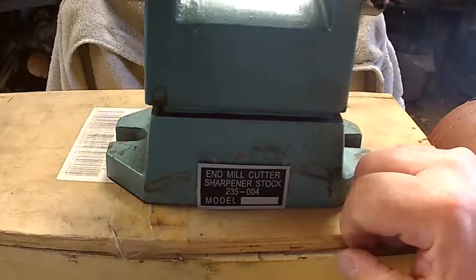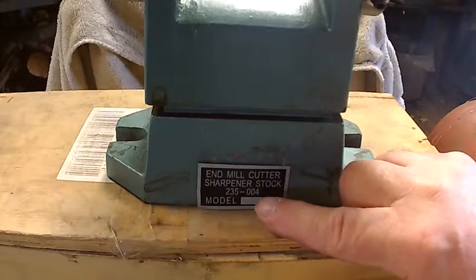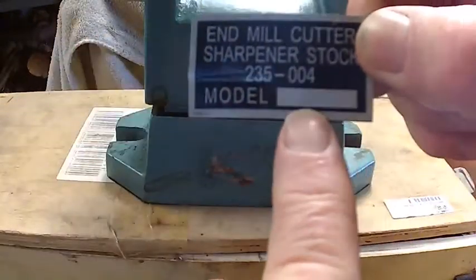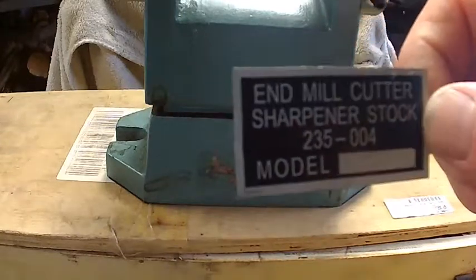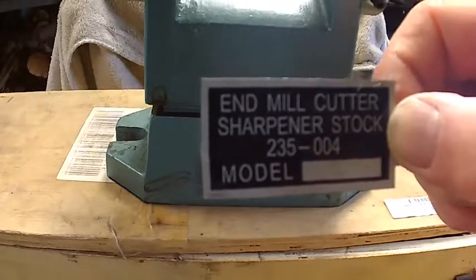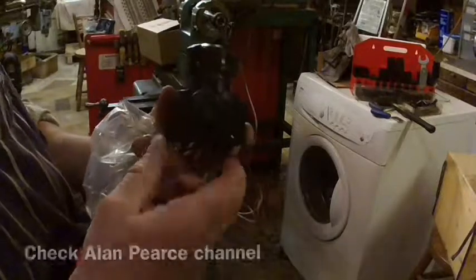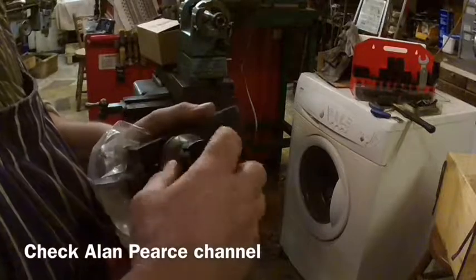It's an end mill quarter sharpener, stock number 235-004, and I'm pretty sure I got it from MSC. It says 'Model' on there but there's actually nothing stamped in there at all. So: end mill quarter sharpener, stock 235-004, model unknown. Alan Pierce has got a great video out on how to use this — it is excellent.